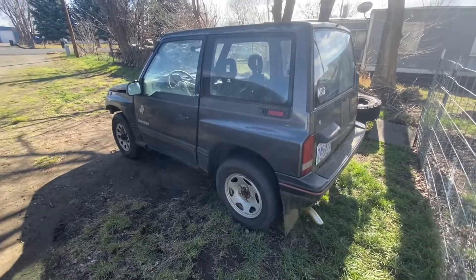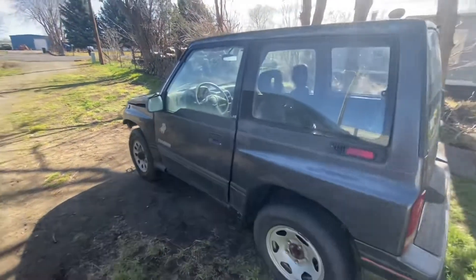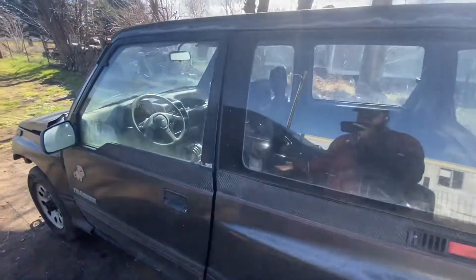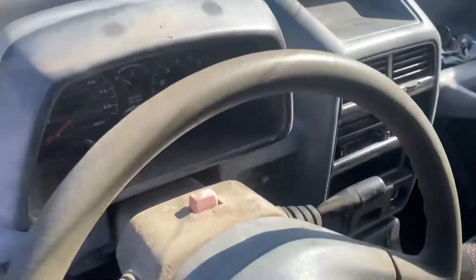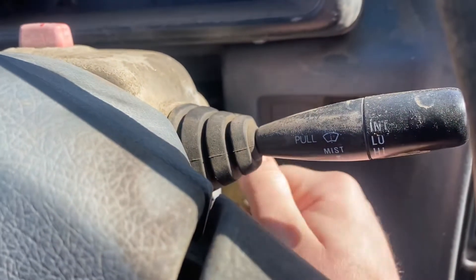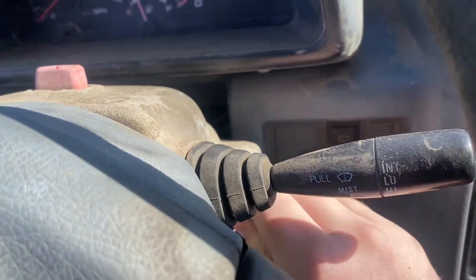There are three things in particular I'm super excited about. A — having doors. B — having a top, so heat is actually going to work. And C — it's going to have an actual key. That's going to be fantastic, because I'm tired of using a screwdriver.